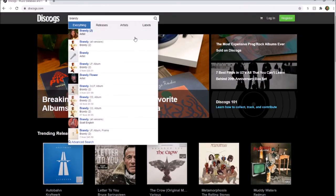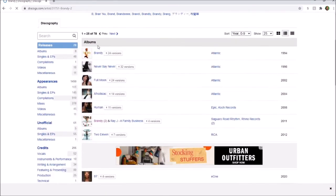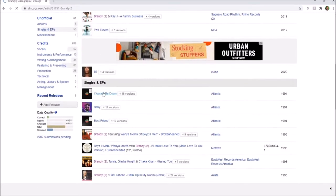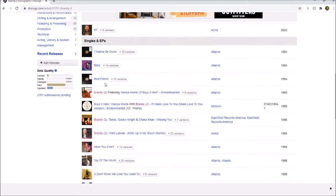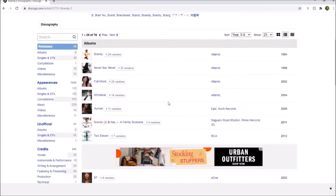Going to the artist page, under albums it has all her official albums. Then you go to singles and EPs, which has all the singles like 'I Want to Be Down.' If you just want a particular song and don't want the whole album, or can't afford it, or can't find it, you could pick the singles — 'Baby,' 'Best Friend,' 'Have You Ever,' 'Top of the World,' all that stuff.